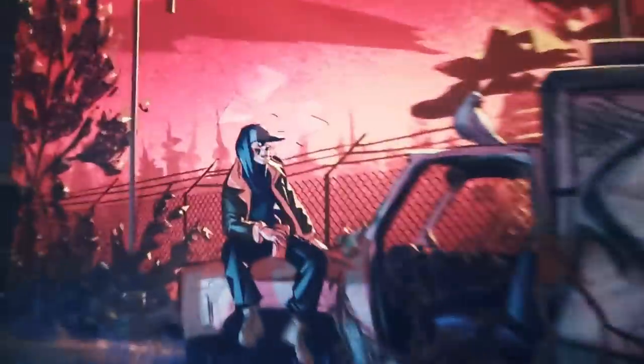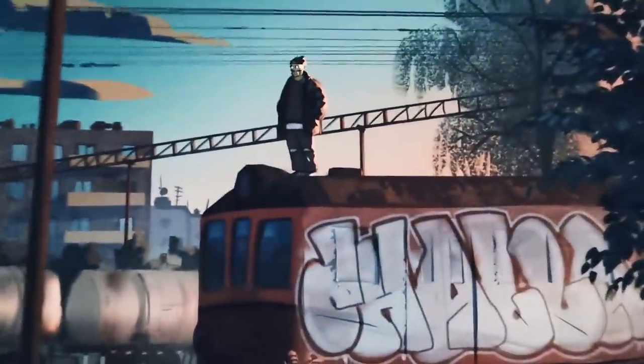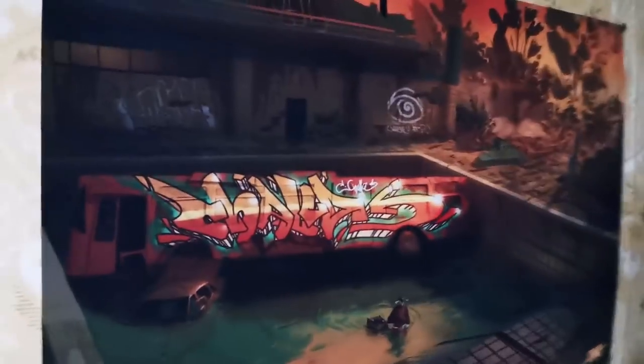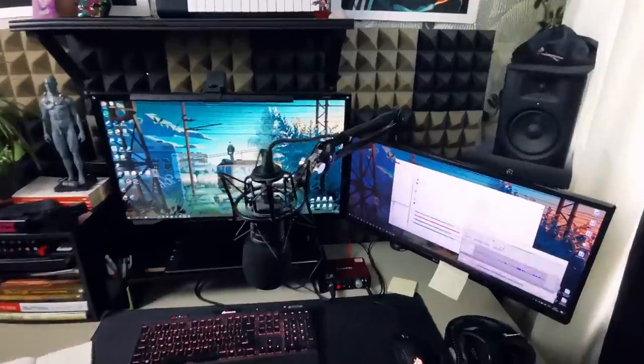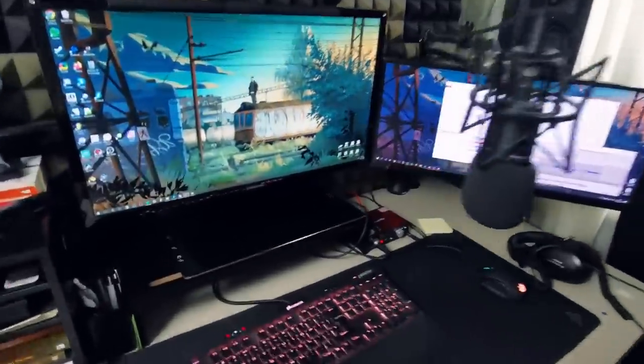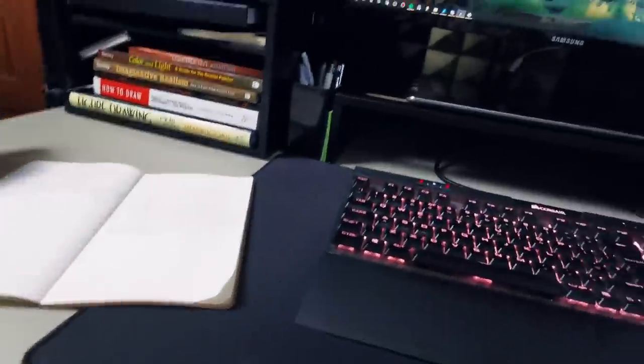I know everybody wants lights like this in their own rooms. Check this out — this could be yours, I'm selling these. Pro tip: if you're gonna buy these you better have good lighting in your room because they have pretty dark colors. I think that about covers it. This is how the Chala videos are born, this is how the Chala artwork is born, this is where I game and do stupid stuff.